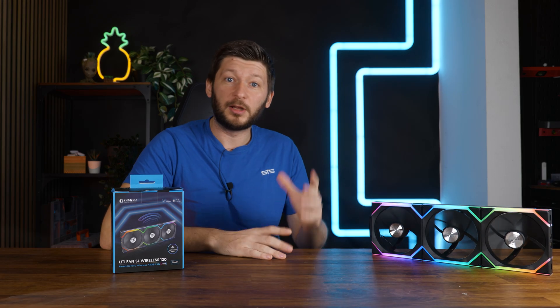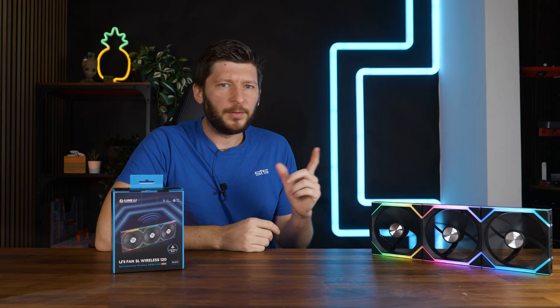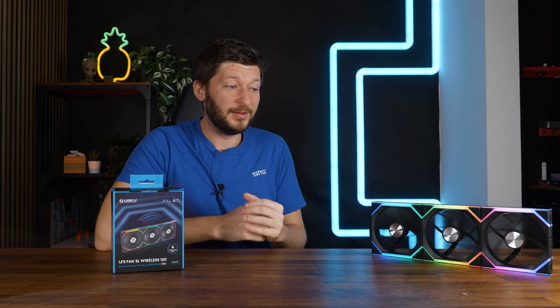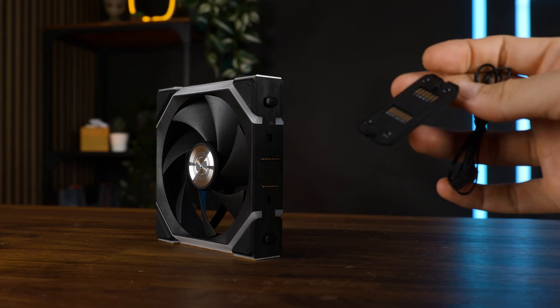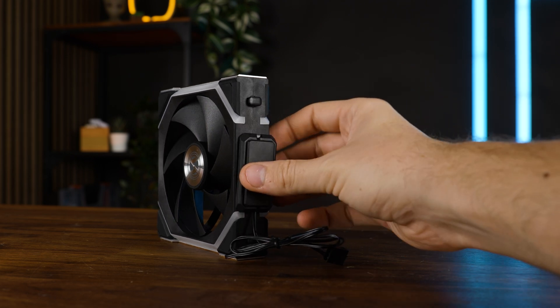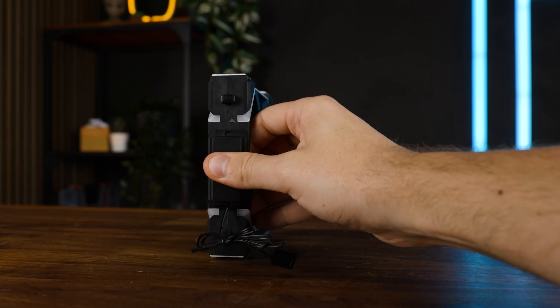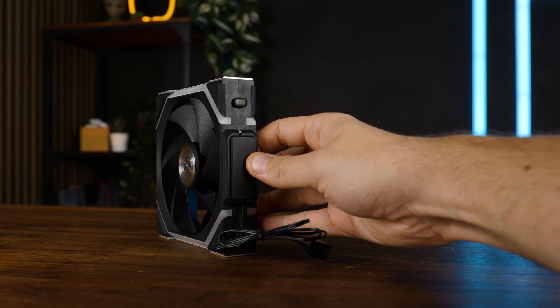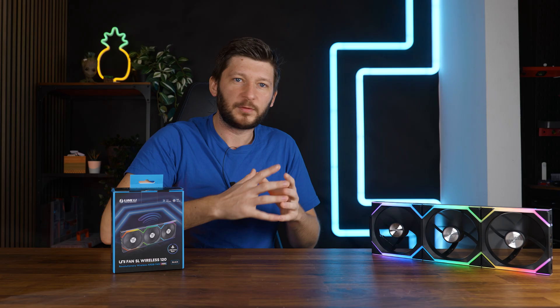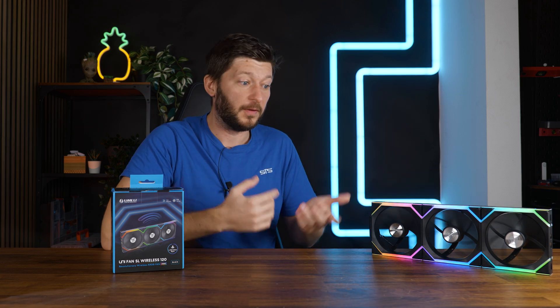Before we go any further, I want to lift the curtain on that whole wireless thing. These fans are definitely not wireless — it's one of the biggest marketing stretches of that word. They still have the Lian Li specific type of connector that attaches on one of the borders, but coming out of that connector all we have is a PWM plug where only two wires are left: ground and 12 volts. So the cable doesn't control anything — all it does is provide power.